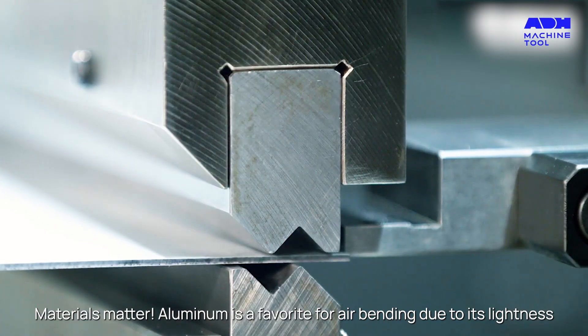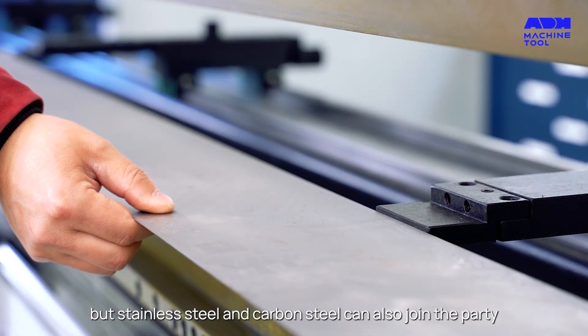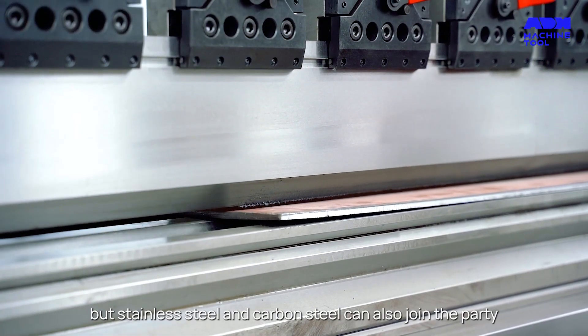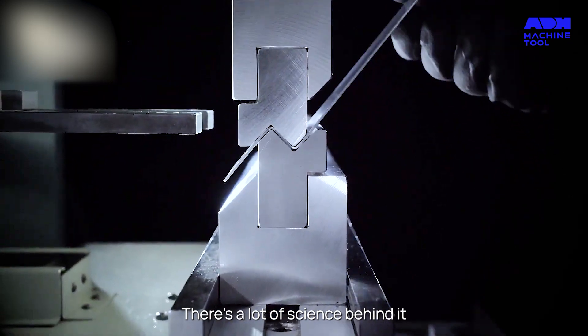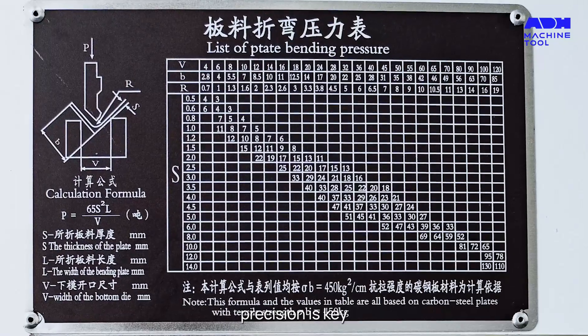Materials matter. Aluminum is a favorite for air bending due to its lightness, but stainless steel and carbon steel can also join the party. There's a lot of science behind it — from compensating for spring back to calculating bend allowance, precision is key.